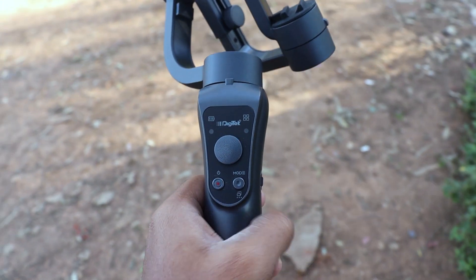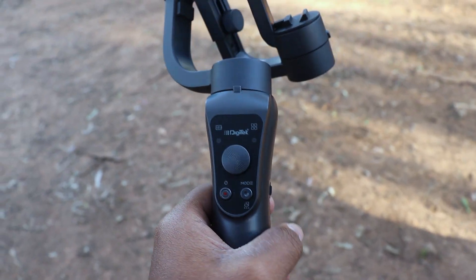I observed that the stabilization is really good in this gimbal. Now let's discuss some of the good points as well as the cons of this gimbal. No matter which product in the universe, I believe every product has its own pros and cons. Like that, this gimbal is also having some cons — let's discuss them one by one.